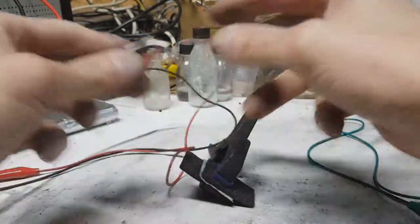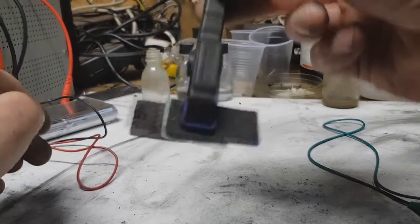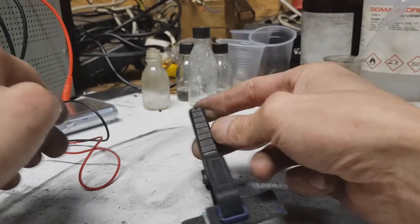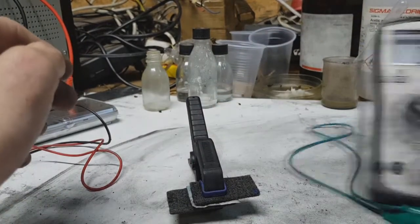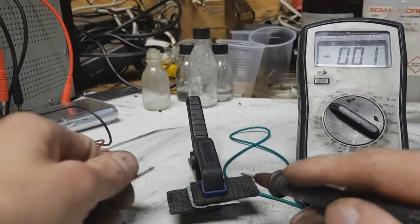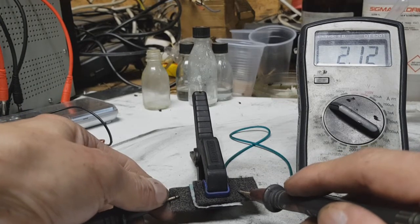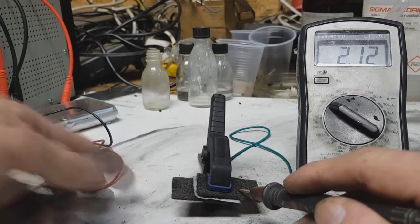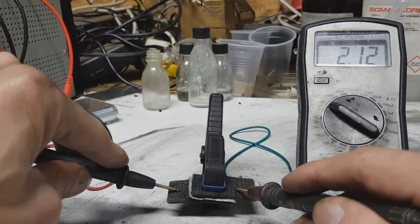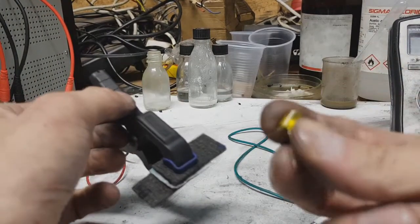Now I have only this supercap, so I will measure the voltage. And I get two volts again — really awesome, two volts.